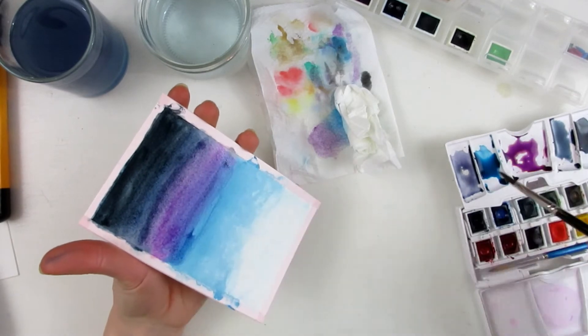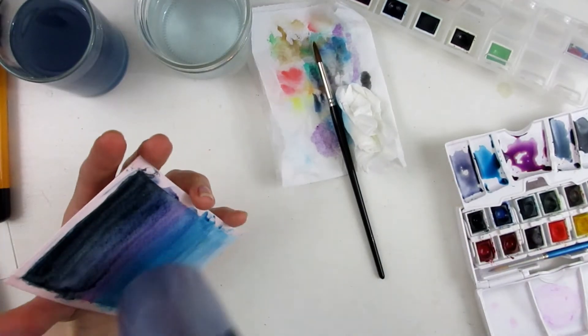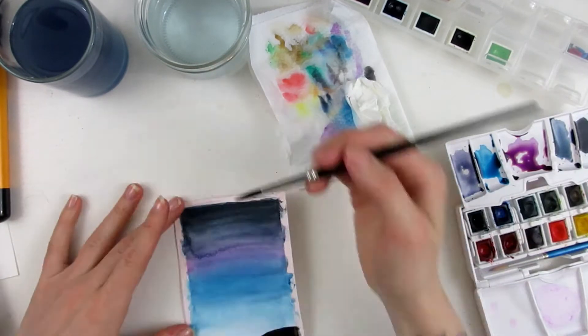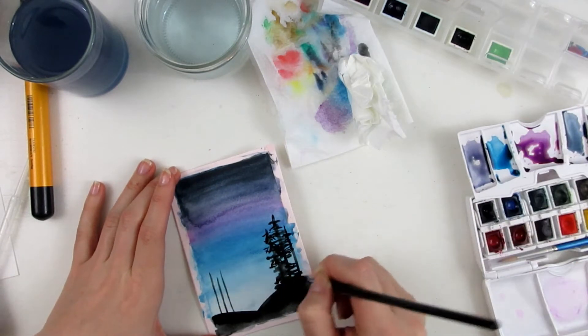I used watercolors from Schmincke Academy and Winsor Newton Cotman. The black and turquoise are Schmincke and the mauve and indigo are Winsor Newton — so I only used four colors. I also used a tube of Winsor Newton designer's gouache to make the stars at the end.